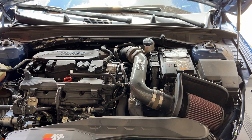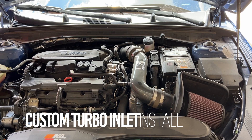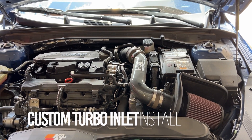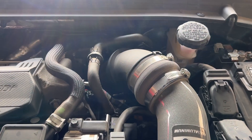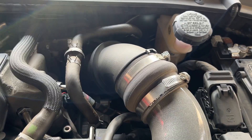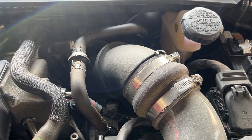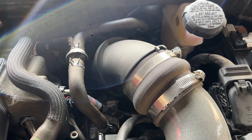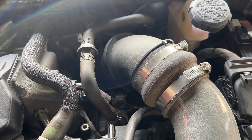Today we're going to be working on the turbo inlet on the Kia K5 all-wheel drive 1.6 turbo. The K&N intake didn't come with a turbo inlet — it stopped right here at the silencer, which I believe just kind of reduces the sound of the turbo spinning up, and we'll get to that shortly.